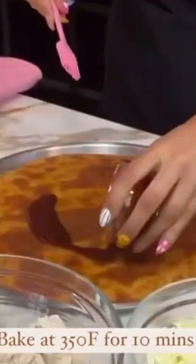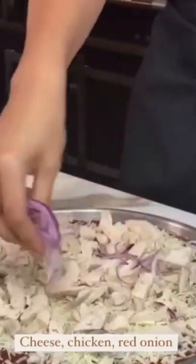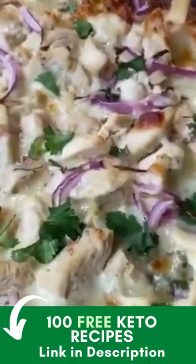Now bake your crust at 350 degrees. Once it's golden brown, you're going to spread your barbecue sauce, cheese, chicken, red onion, cilantro, and bake again until your cheese is nice and melty.